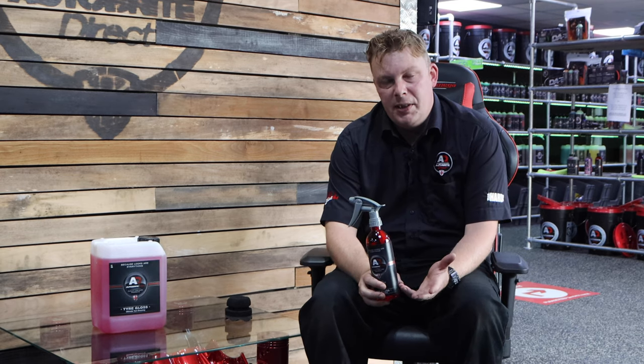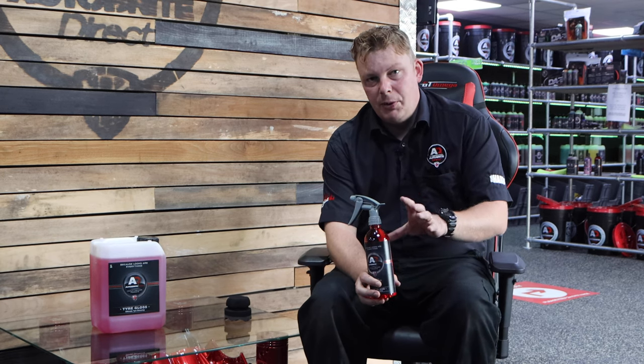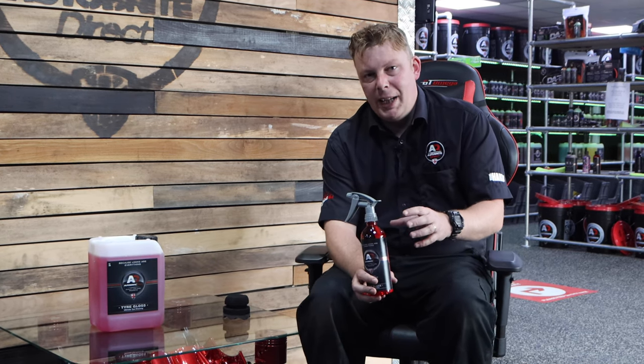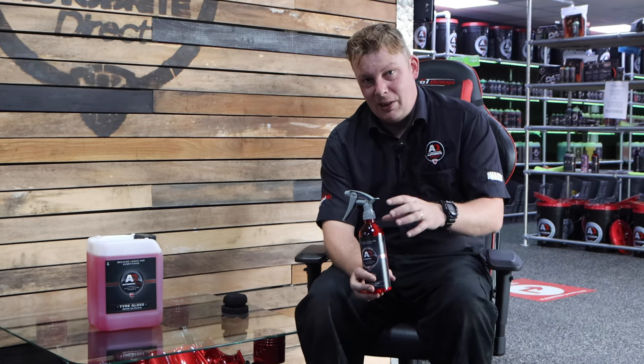When you apply this to your tyre you want to leave it at least an hour or so to let it dry fully. If you over apply this product and move your vehicle too quickly, because it is on the thicker side, you can get some sling. But it's a really great everyday tyre dressing, so if you're using it for trade or valeting and you're using a lot of tyre dressing, this is the one to go for.